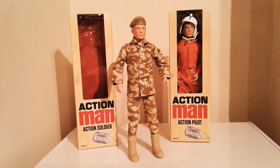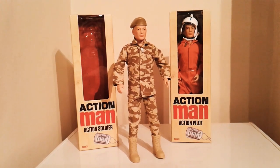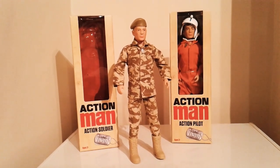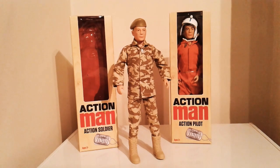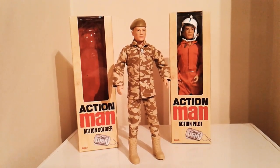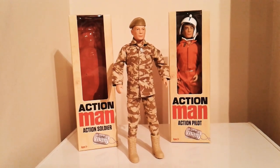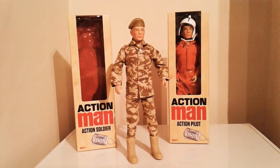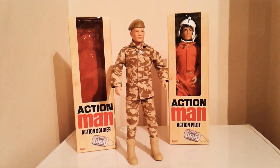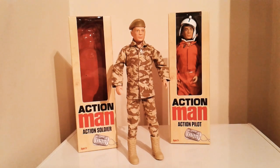Overall I'd say they're okay — not amazing. The head sculpts are definitely probably the best thing about the figure, and the uniforms are really nice as well. I also really like the helmet on the pilot one — that's probably the main reason I went for that over the deluxe version too, because I much preferred this helmet. It reminds me more of the original Action Man ones, and you can actually move the visor down.